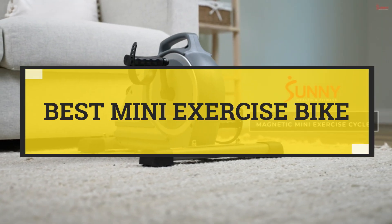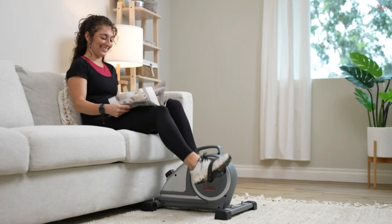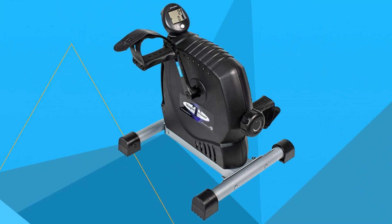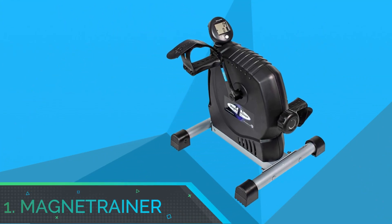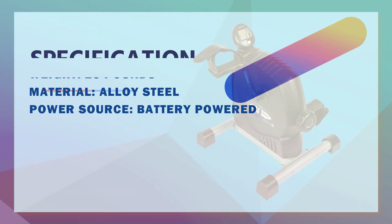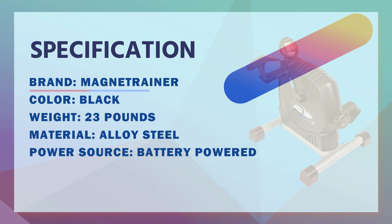Best Mini Exercise Bike. Number 1: Magnet Trainer Mini Exercise Bike. Magnet Trainer ER Mini Exercise Bike Arm and Leg Exerciser.